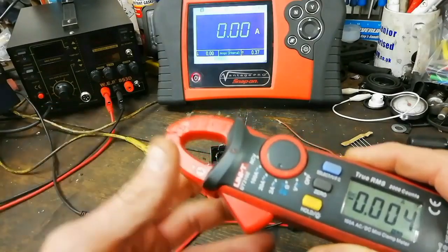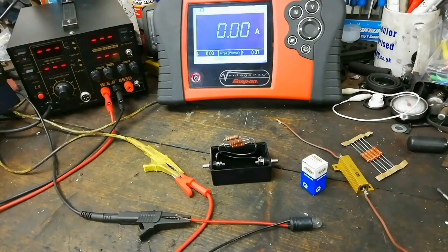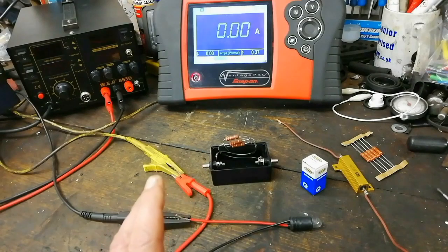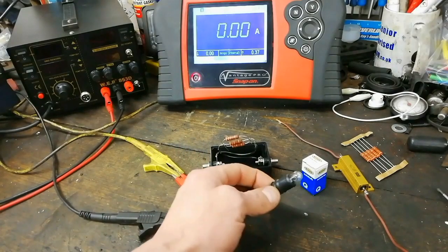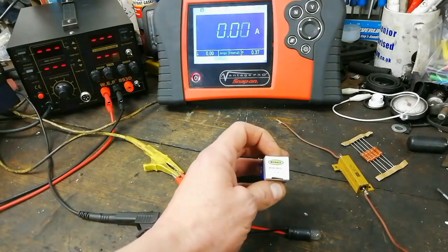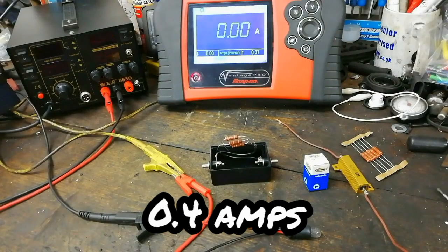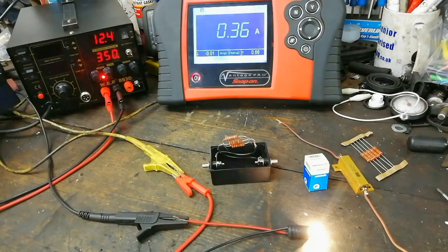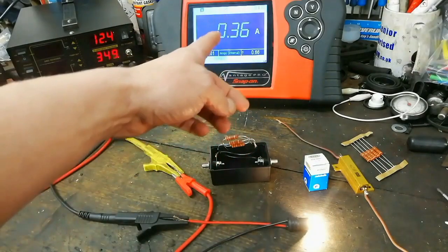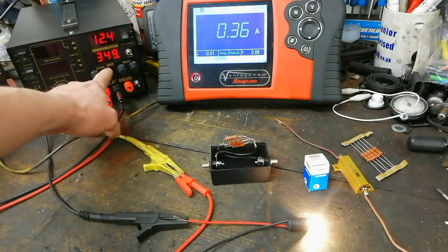So we're talking milliamps, maybe 20 milliamps. I demonstrated that in the last video with a parasitic drain — my car didn't actually have one but I demonstrated the concept. This is another concept video. It's going to demonstrate what you'd see if you have a break in a wire. I've made a very simple circuit which is a 501 sidelight bulb — 12 volts, 5 watts rated — so it should take about 0.4 amps. I've got the power supply on at 12 volts and the bulb is drawing 0.36 of an amp through the Vantage Pro.